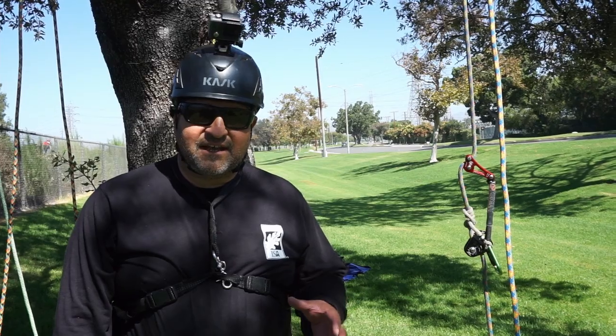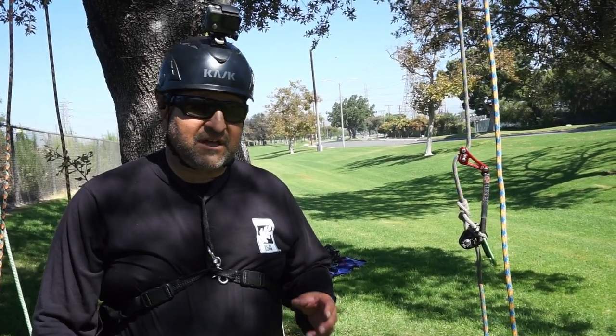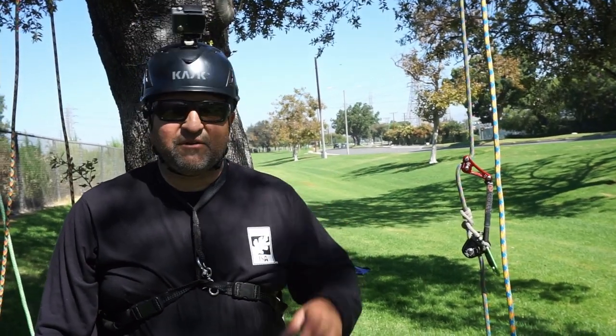What I have planned today is a real simple technique. It's where you're using a bite of your climbing line when you're advancing, to recover the line that's a little bit further away from you.